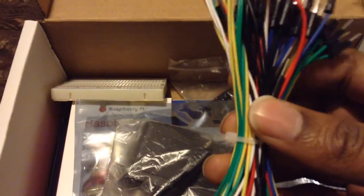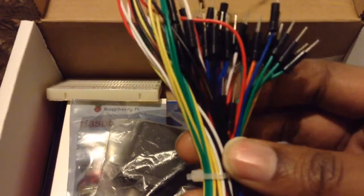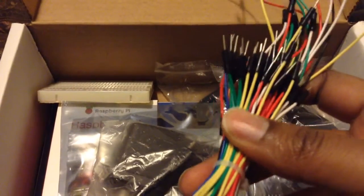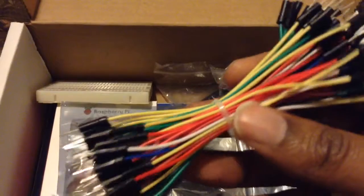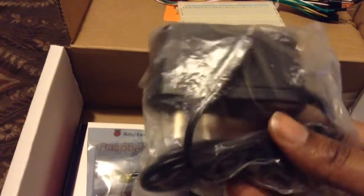I'm not gonna act like I know what all of this stuff is, but these are the jumper wires — there should be 45 of them in all. There are different sizes: 10mm, 150, 200, and 250, with five of each of the larger sizes. And here we have the breadboard.